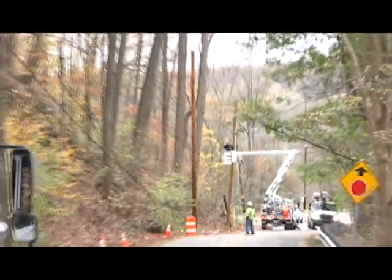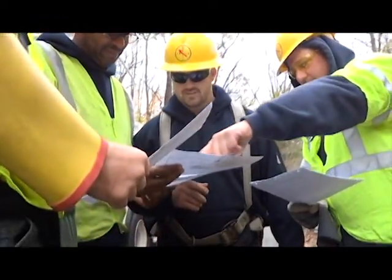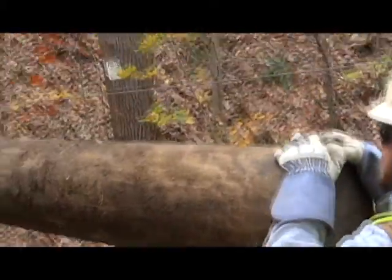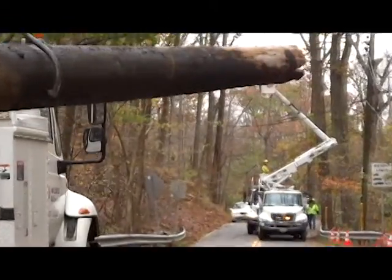One of the major issues with resetting the poles is they're on top of a 16-inch gas transmission line. So all the work is having to be done by hand — no mechanized equipment to set the poles. So it's taking just a hair longer than normal.